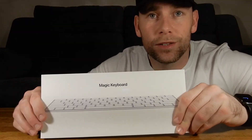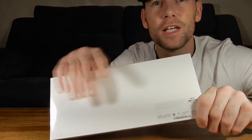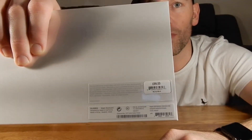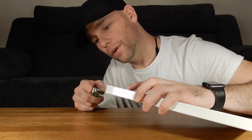Quick walk around of the box. Always the same from Apple — beautifully packaged. You can see the product on the top, Apple on one side, Apple on the other side. Flip it over and it's pretty plain at the back, but in the corner here you've got all the relevant information you need.